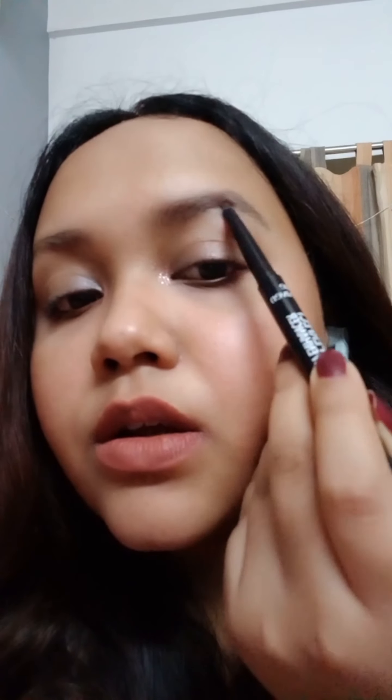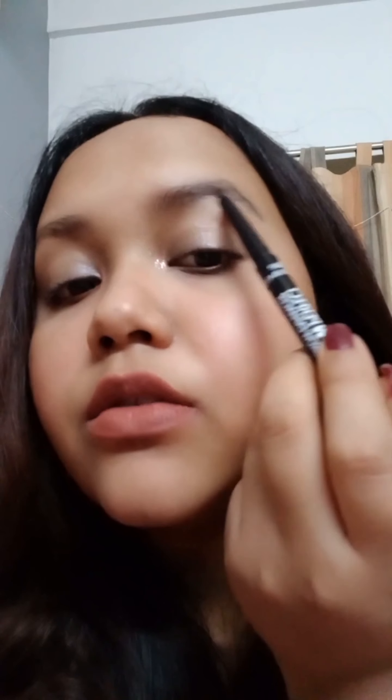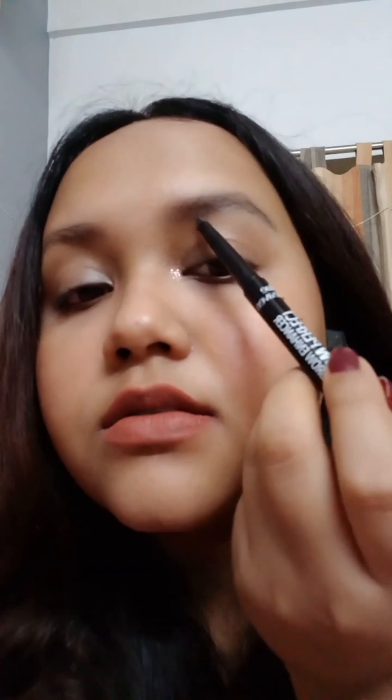Now that you've brushed it, if you feel you need to fill in more, just repeat the same process with light strokes, adding product only where needed. Also make sure you're using a color that matches your hair. This might look like it takes a lot of time, but when you do it regularly you can literally finish this in two to three minutes.